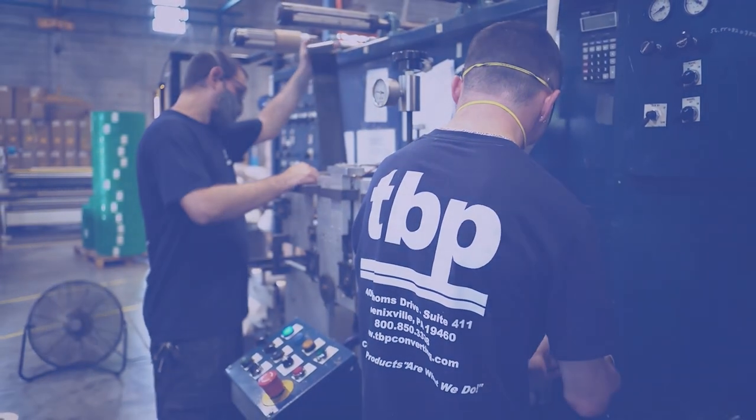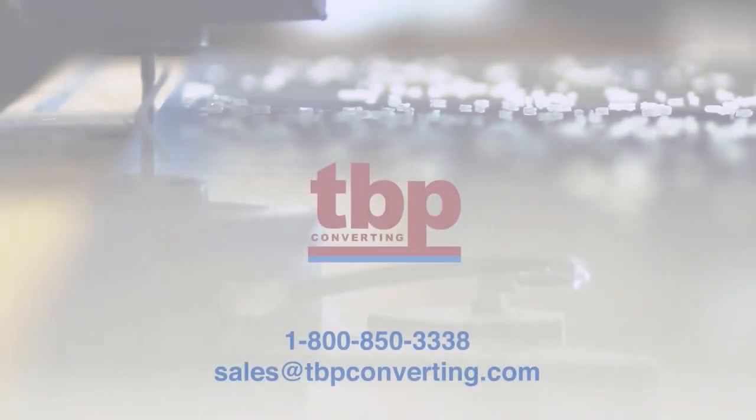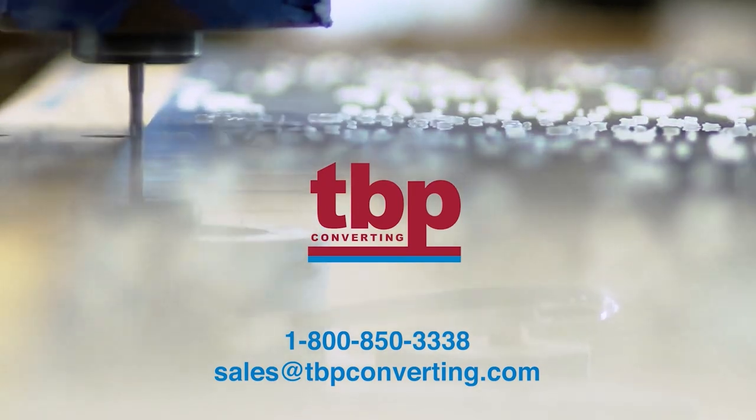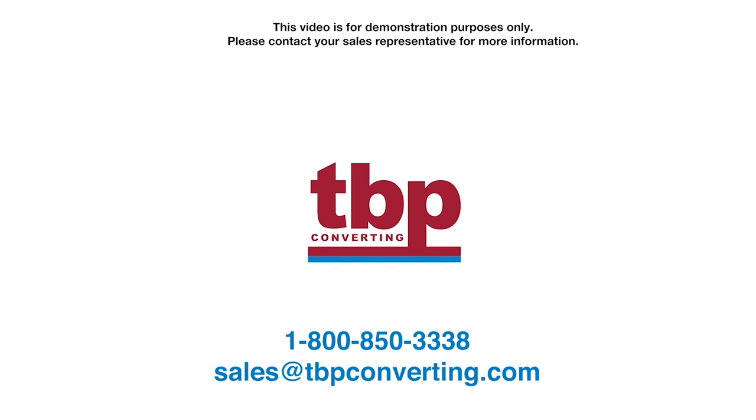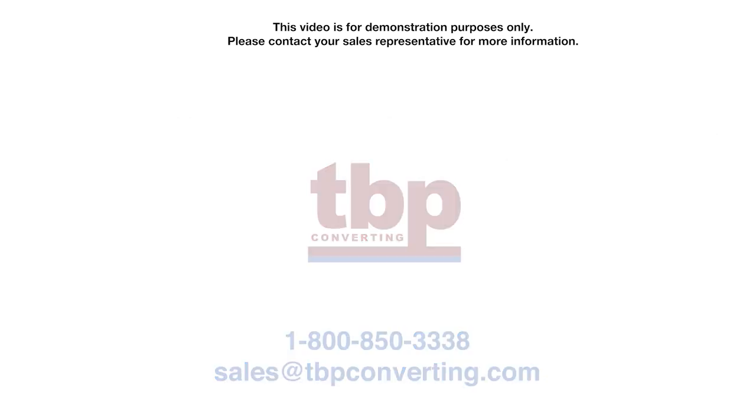From all of us at TBP Converting, we look forward to working with you. This video is for demonstration purposes only. Please contact your sales representative for more information.